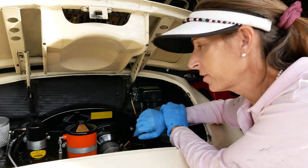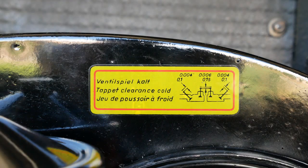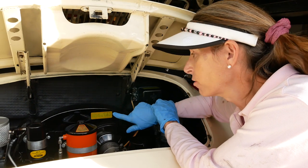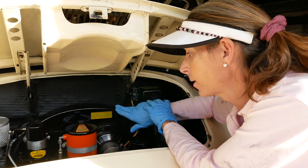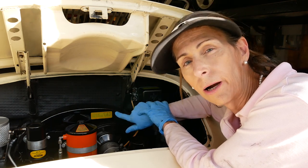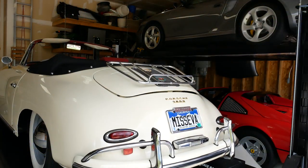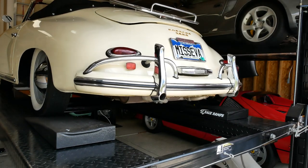There's a sticker on the fan shroud that says valve clearances are 0.006 for the intakes and 0.004 for the exhaust — but that's incorrect for this car. This sticker is really for a Super 90; somebody put it on because they couldn't find the correct one. You should always check your owner's manual for the correct year of your car to be certain of your clearances. Also, you always want to do your valves with the engine cold — never with the engine warm.